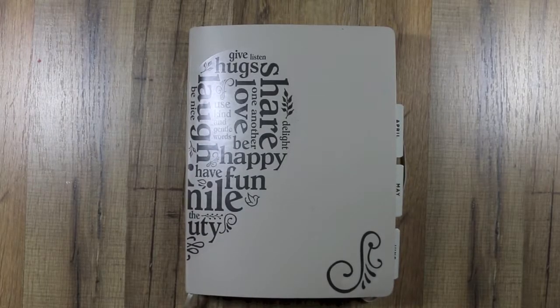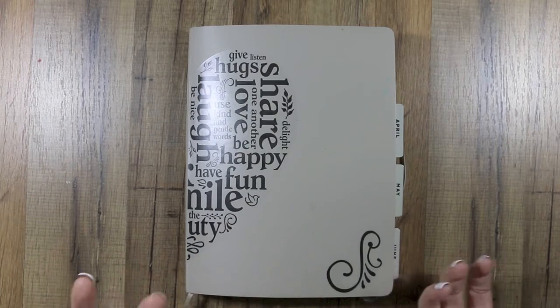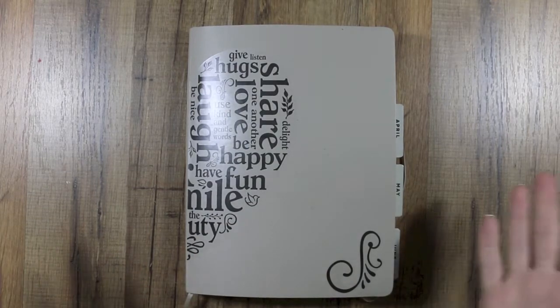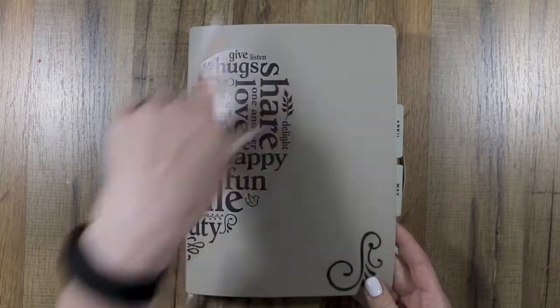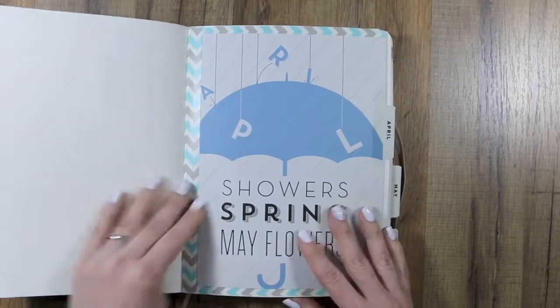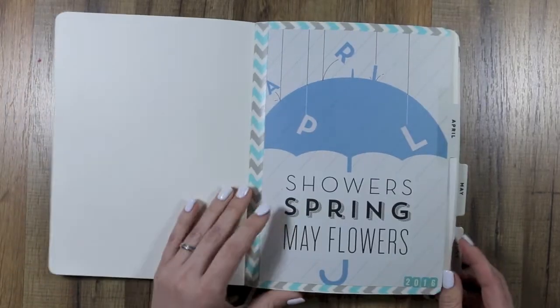You guys saw my previous Hobonichi flip and said that you wanted to see this one, so I thought we would flip through it. It's kind of a mess, but this will be April, May, and June. I'm in the extra large Moleskine, and I used a Happy Planner that I cut apart to do the dividers.